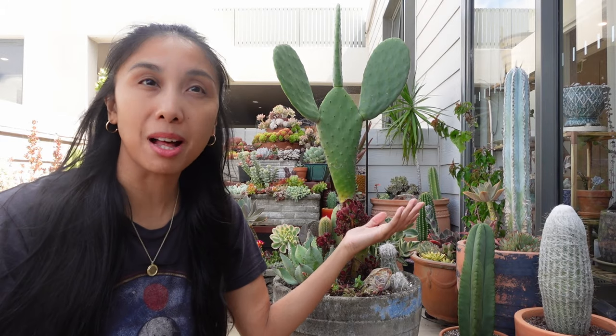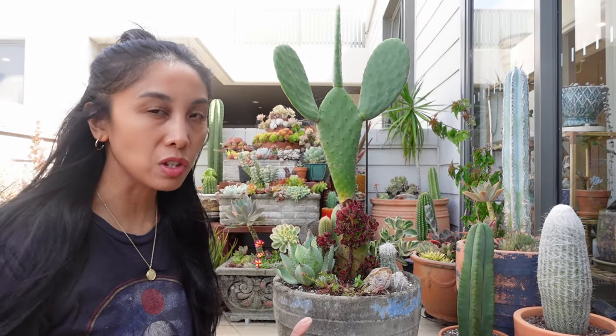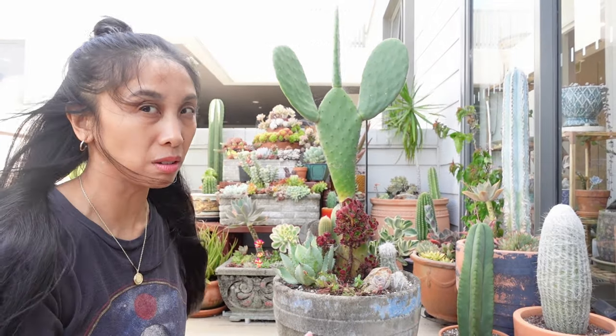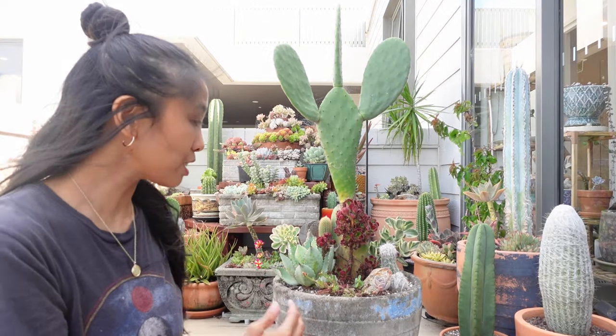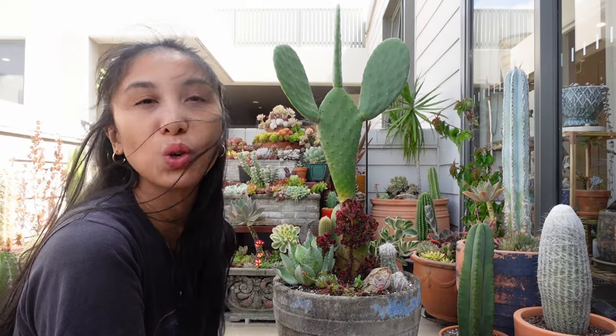Welcome back to the windy balcony. We're going to be working on this pot. I don't know how much new stuff I'm going to add — generally I just want to dig stuff up and see what's going on with the soil and check that everything's okay. I like the plants in here but they're just not doing so well, so I want to refresh the soil and tidy a few things up — all in amongst this wind.